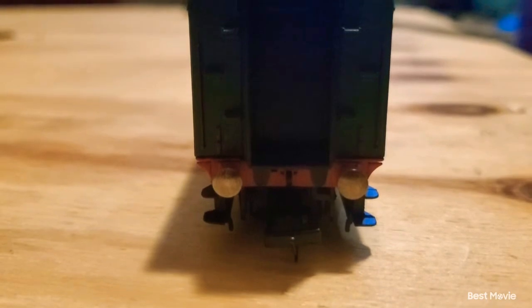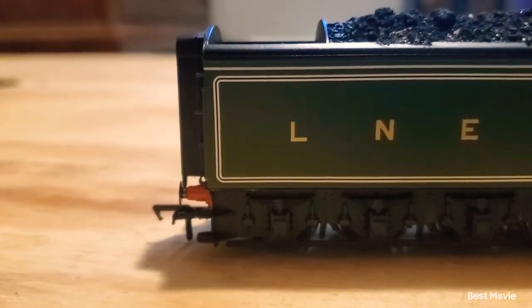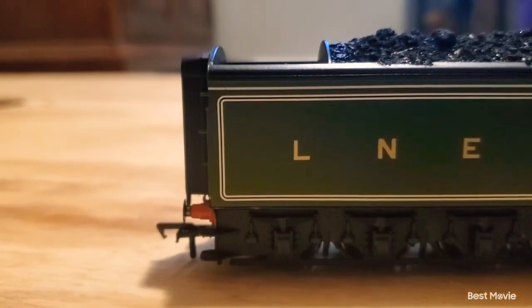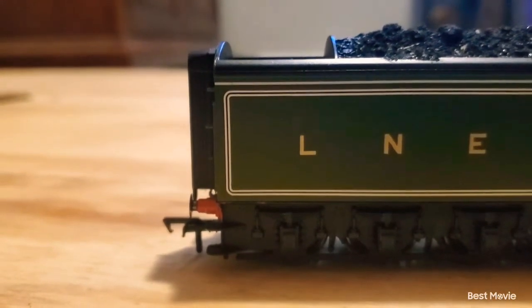I would also scratch the buffers a little bit, though I don't think you guys can see it because of the way the buffers shine. Maybe if they were black you'd be able to see them, because black buffers usually have kind of a silver area in the middle. If you guys have seen the Railway Series of Thomas and Friends, you may have seen it. But yeah, that's basically it for the tender.